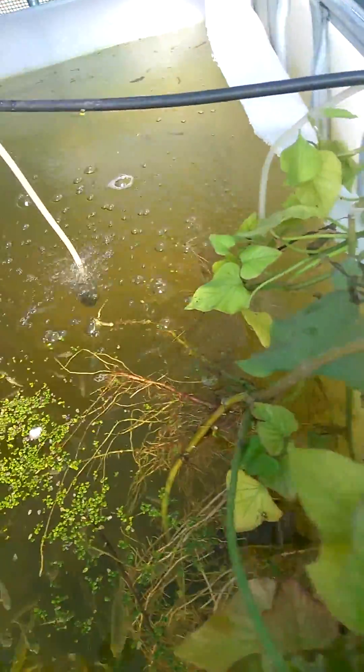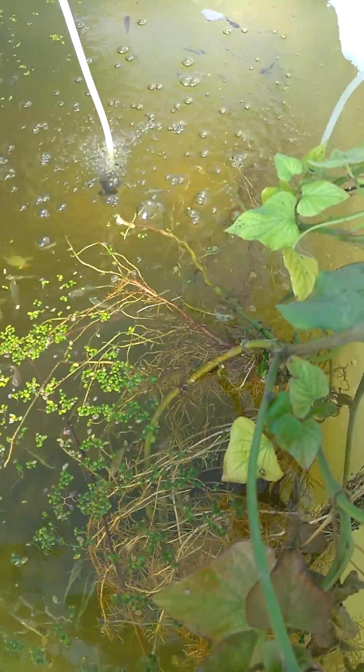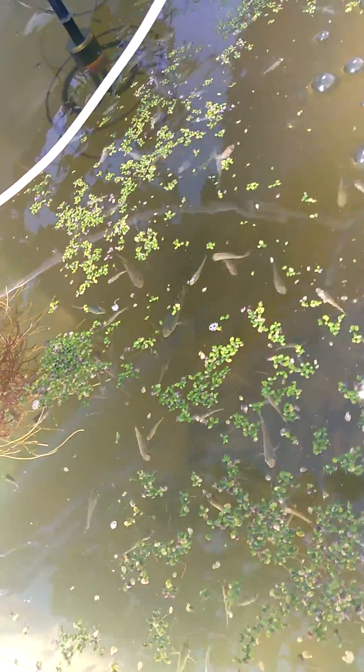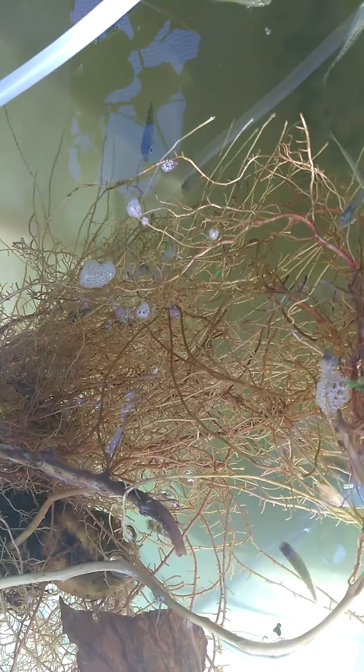We also have some sweet potato plants hanging over and they nibble at the roots. These are just for them, so I'm not really worried about them doing any damage to it. They're always usually hovering in the leaves, just nibbling.